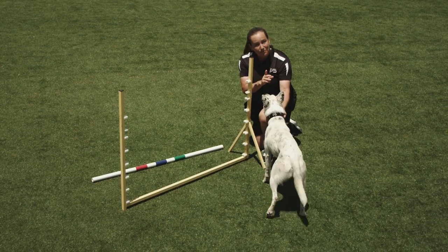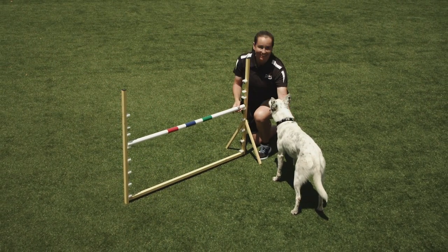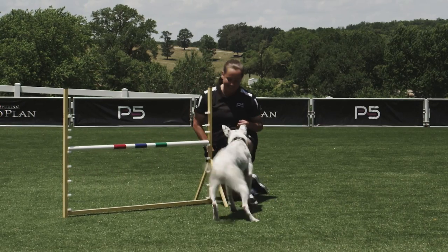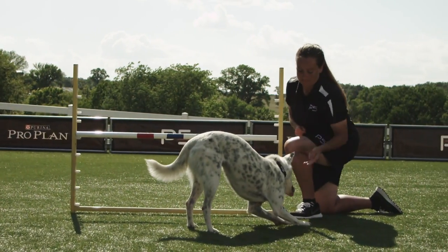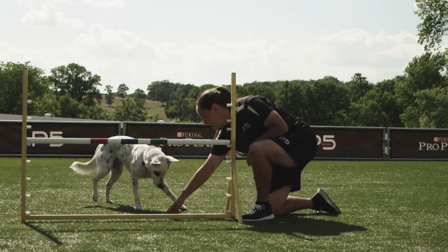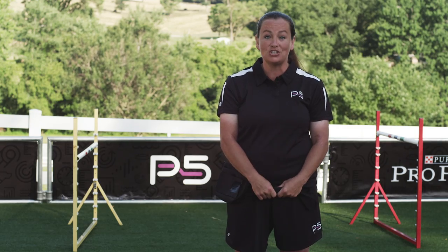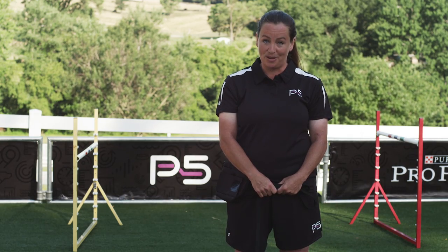If your dog is unsuccessful and knocks the bar like that, simply withhold the reward, replace the bar, and try again. Ready, over! Yes, good boy! Remember, patience, repetition, and positive reinforcement are the key to success. Now that your dog has mastered the arcing exercises at his regulation jump height, you're ready to move on to the next challenge: the running jump.